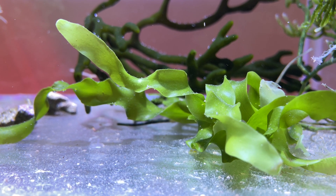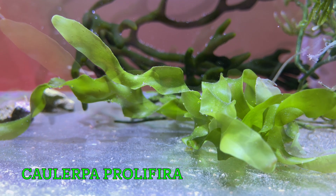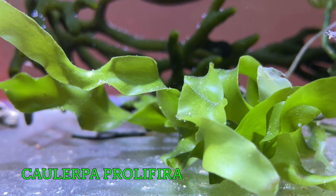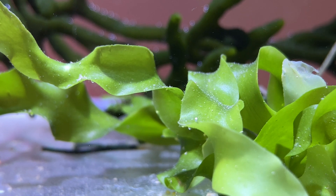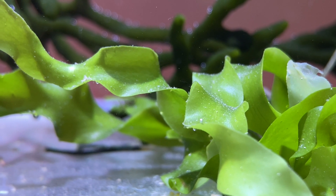This one I'm sure you've seen before — this is Caulerpa prolifera. I've had this one before and you just have to keep trimming it back; it grows really rapidly.